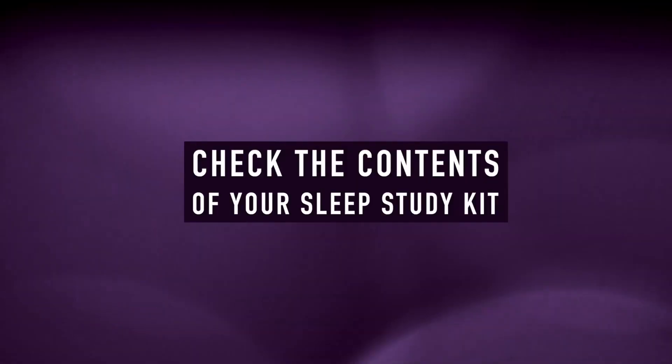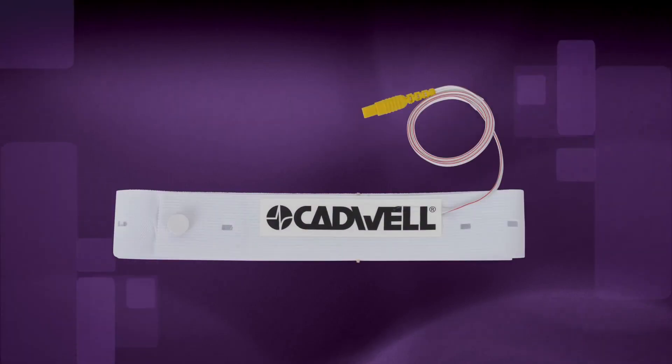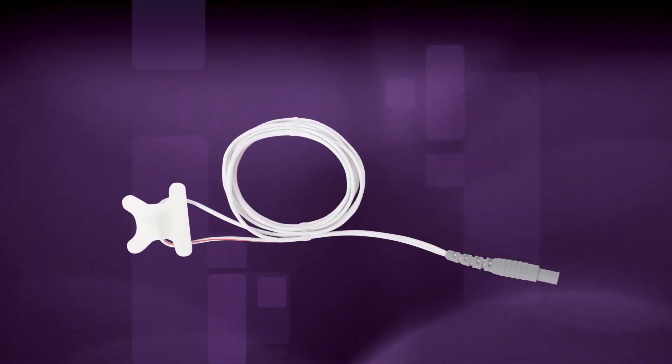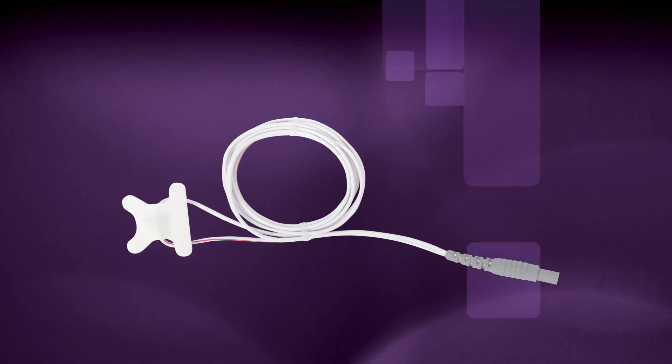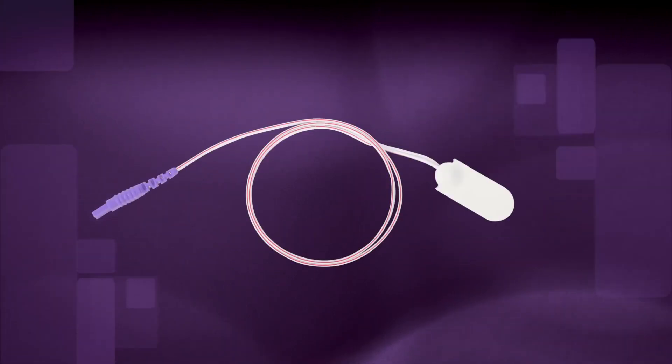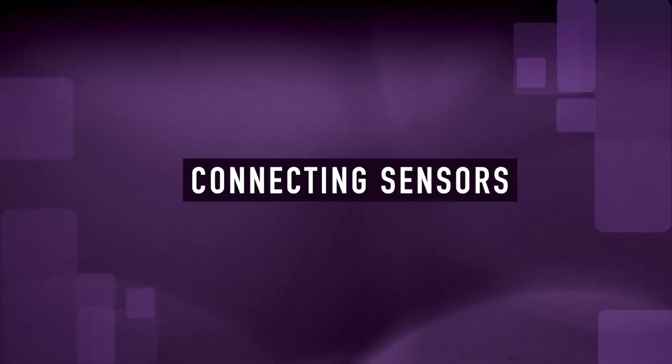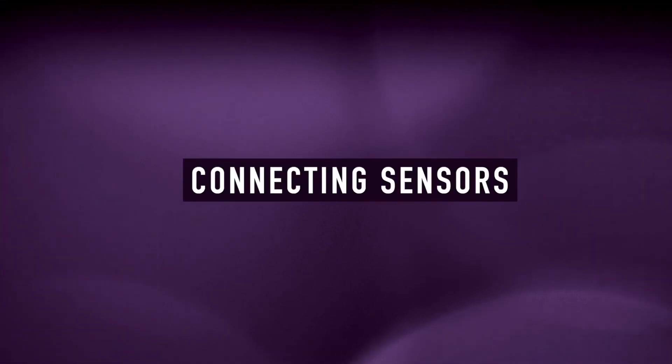As you prepare for your home sleep test, please check the contents of your kit. Verify you have the apnea track, a chest effort belt with a blue connector, the abdomen belt with a yellow connector, an airflow cannula with clear tubing, an adhesive airflow sensor with a gray connector, an adhesive snore sensor with a purple connector, an oximeter finger sensor, adhesive tape, and the patient instruction manual.